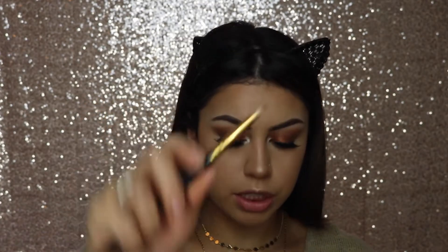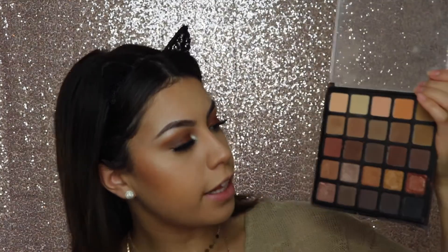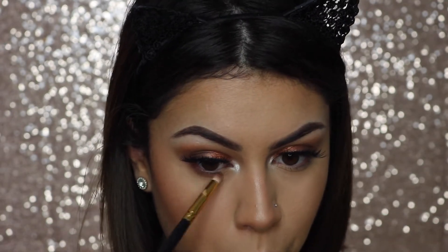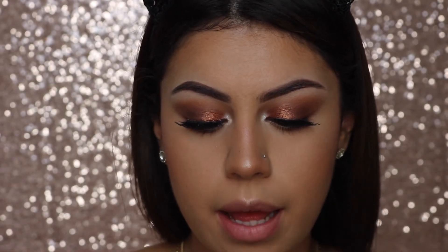I'm going back into the eyes with my BH Cosmetics 105 brush, which is just like a pencil brush, taking these two dark brown shades from the Morphe palette to smoke out my lower lash line. Now that I've smoked out my lower lash line, I'm going to apply mascara - I'm using my Pixie 3-in-1 mascara.